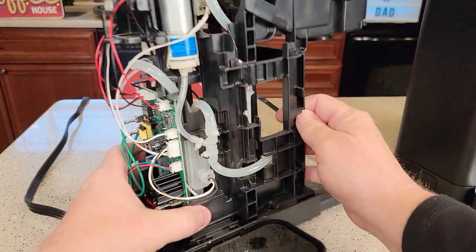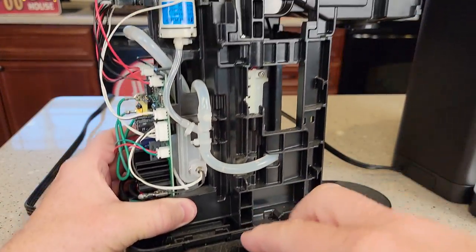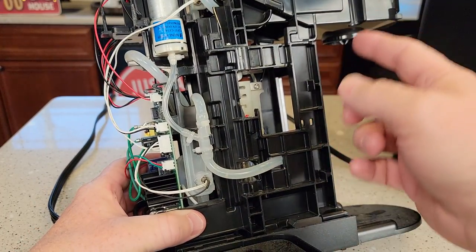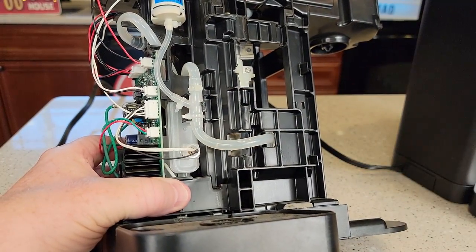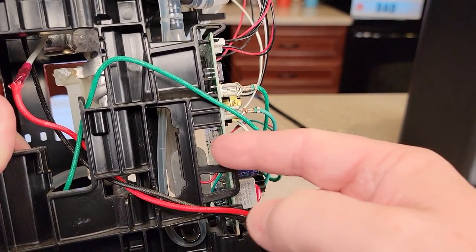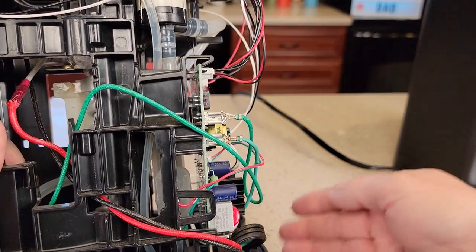Now I'm going to show you the inside. Here I've got one opened up. The water comes down through this port right here and it's going to go into two spots: it's going to go to the pump so that it can make the coffee go through the heating element, but there's another port that goes into this water sensor.